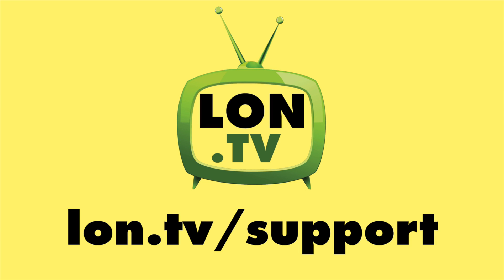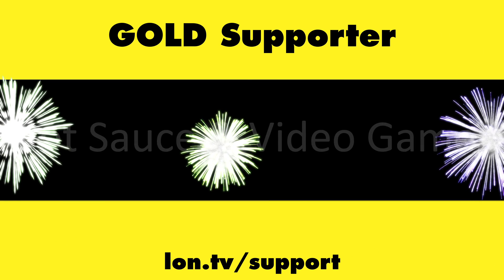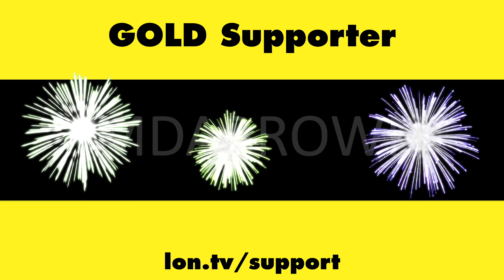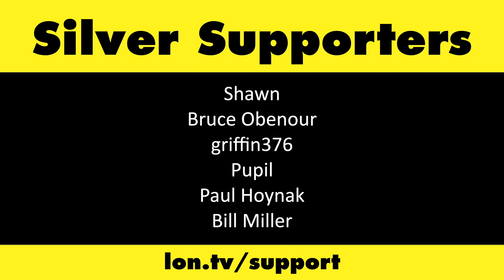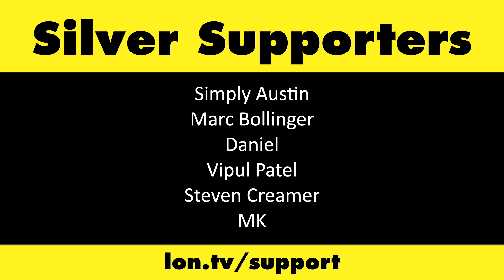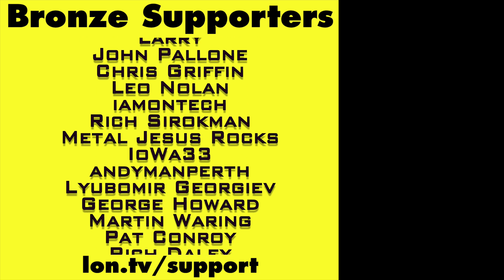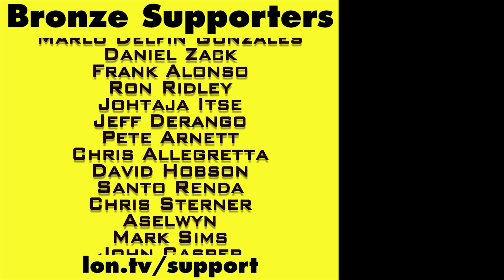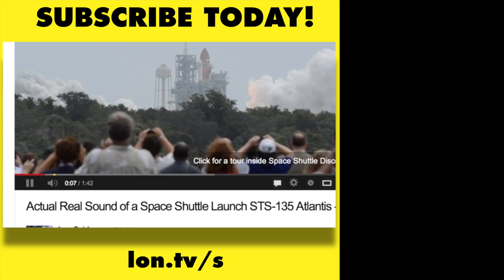That's going to do it for this one. Until next time, this is Lon Seidman — thanks for watching. This channel is brought to you by the Lon.TV supporters, including Gold Level supporters Brian Parker, Bud.ly, Hot Sauce and Video Games, Steve Green, and Omda Brown. If you want to help the channel, you can by contributing as little as a dollar a month. Head over to lon.tv/support to learn more. And don't forget to subscribe — visit lon.tv/s.